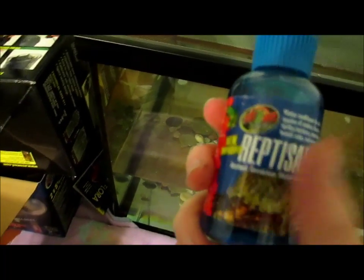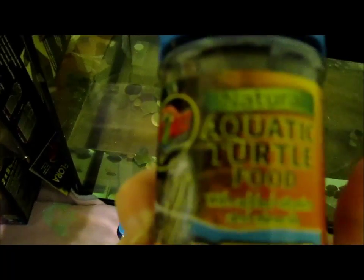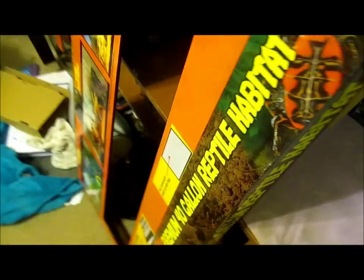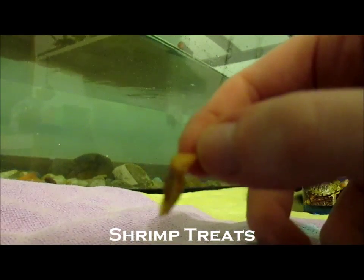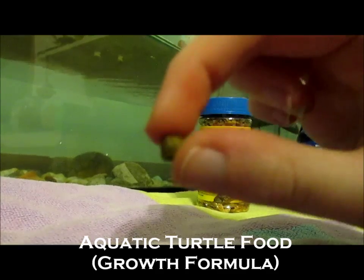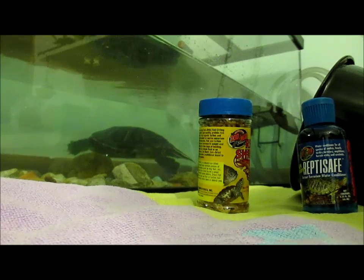Here are some other things I got from the kit. This is a Reptisafe water conditioner — everything you see is from Zoo Med. This is for growth. I might end up getting some different turtle food, because I'm not trying to grow him anymore; I think he's about the size I need him to be. This is also part of the starter kit. They're a little bit smelly but it's not anything bad — just a really small little pellet. It kind of smells like rodent food, actually.